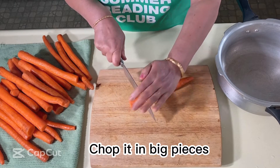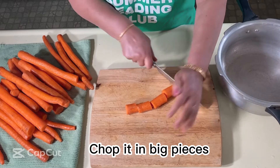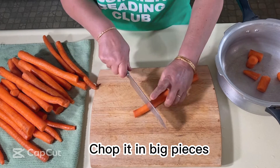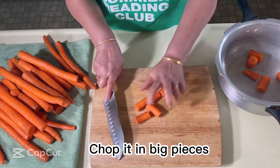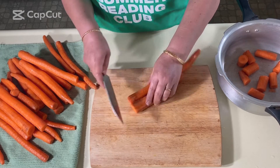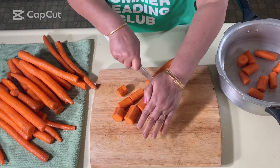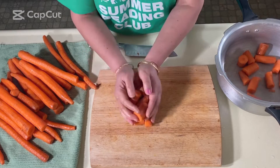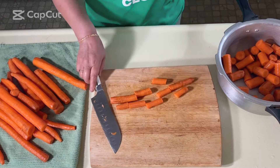In the original recipe, carrots are always grated before you cook them, but it takes a lot of time — even if you use a food processor. However, I learned this trick from a caterer many years back: they just chopped the carrots into big pieces, pressure cooked them, and then mashed them later. I love this way of doing it and have been doing it ever since. It's a great tip and a big time saver.